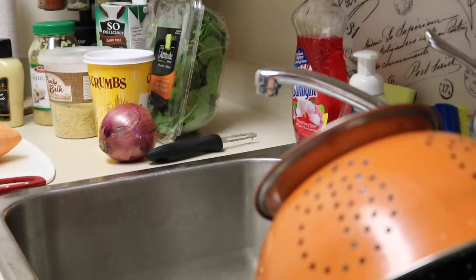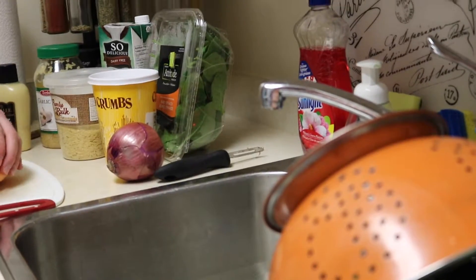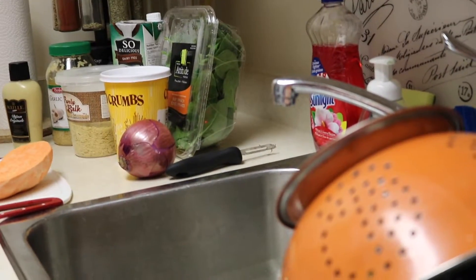He used vegan cheese, which he'd had doubts about after a bad experience with it on a pre-made frozen pizza. But he tried it for this dish and it melted beautifully in the oven when baked in the pan.